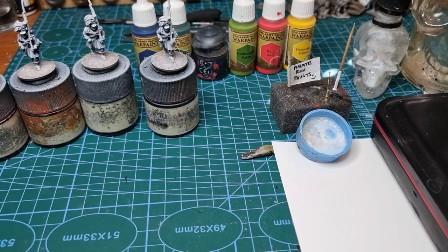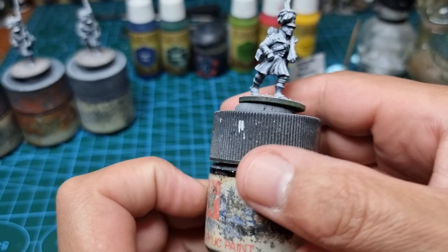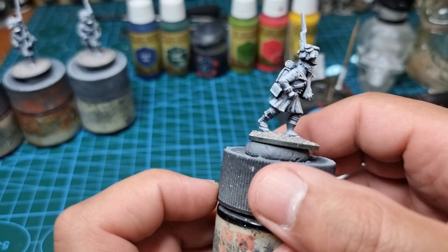Ahoy shipmates! Today I'm going to do a little tutorial on Tartan. I'm going to use these Front Rank miniatures from Gryphon Beast. They're Highlanders obviously, Napoleonic ones.